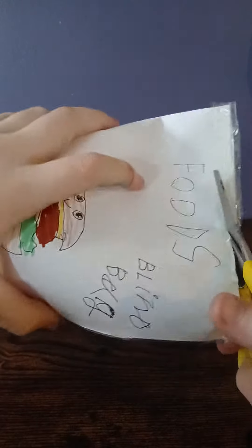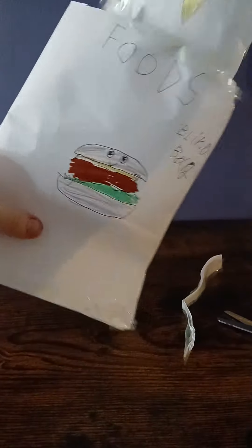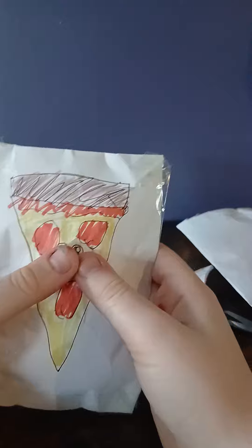All right, let's just get into it! Snip, snip — let's open it up. We got pizza, and it's got a little cute face!